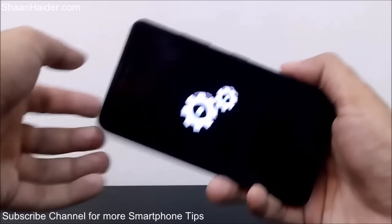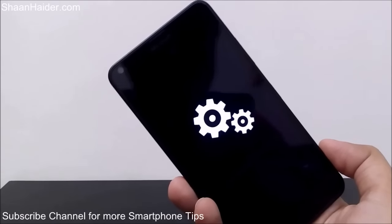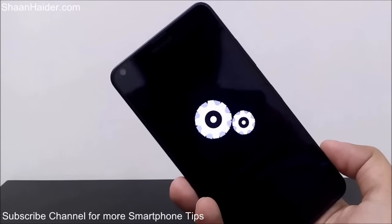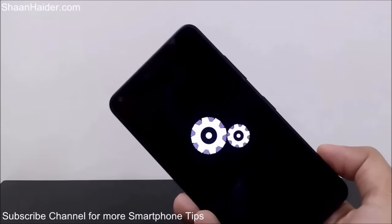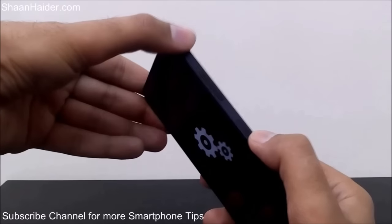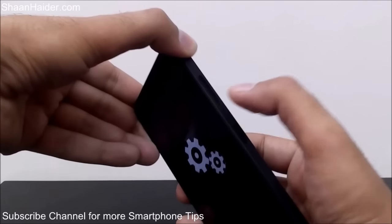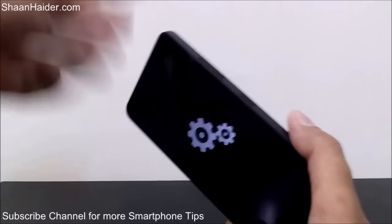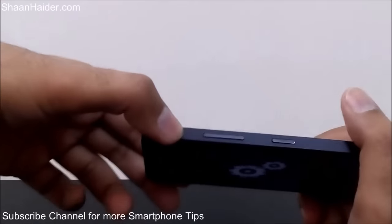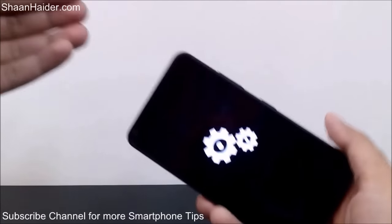The device is vibrating, the Microsoft logo is there. You can see the process of factory resetting your Microsoft Lumia 640 has started. The method works every time. If your device is locked and you do not remember the password, just turn it off, then switch on the device using the power key. When the phone vibrates, move your finger from the power key to the volume down key, press and hold it until the exclamation mark comes on the screen.